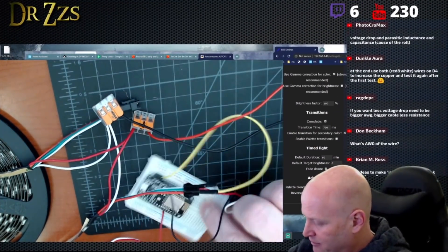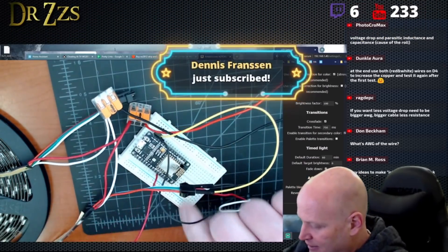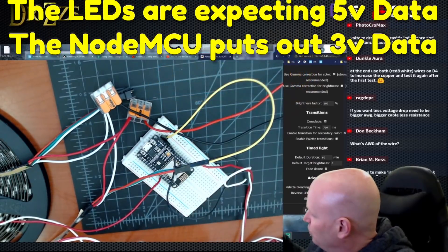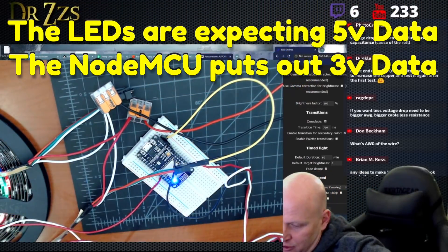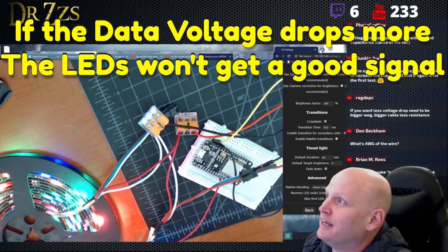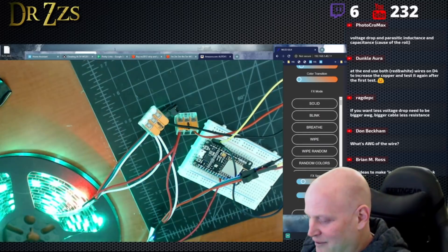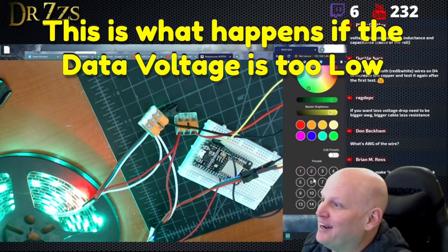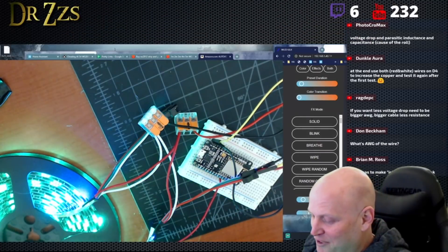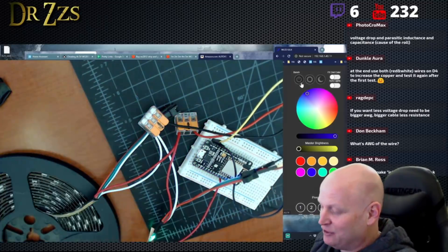For those of you just tuning in, we've got a NodeMCU hooked up to a very long wire — it's probably 20 feet or something — and that's what's running our data. The data line goes from here into the LEDs, and it's a really long data line, so that voltage is going to be really low. Look at the effect — it looks like garbage, that's not what it's supposed to look like. It's supposed to be solid, I didn't hit blink or flicker or anything, and it's not even capable of doing solid. Look at that flickering. This length is definitely too long.